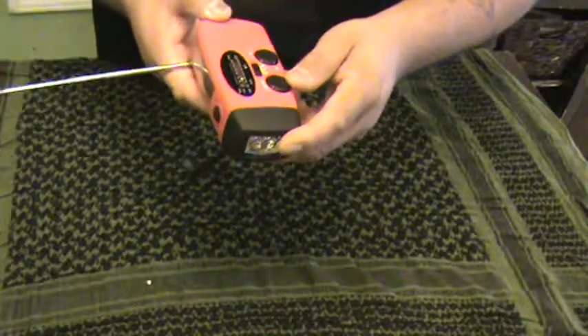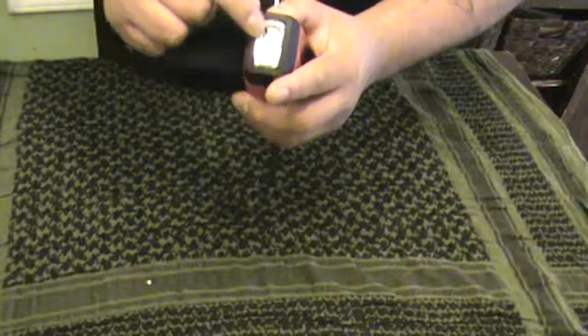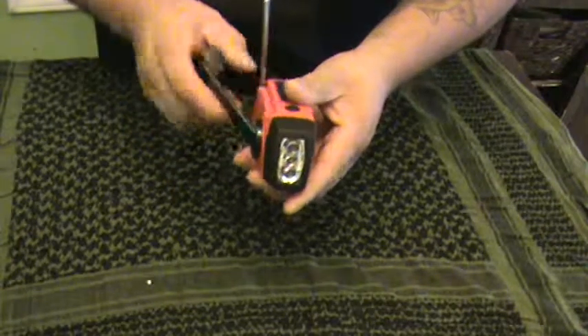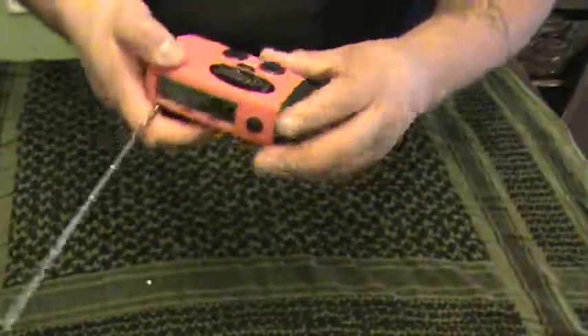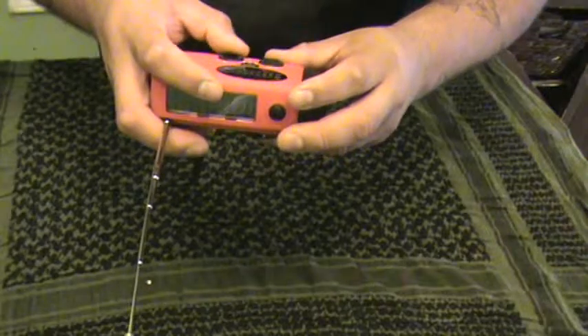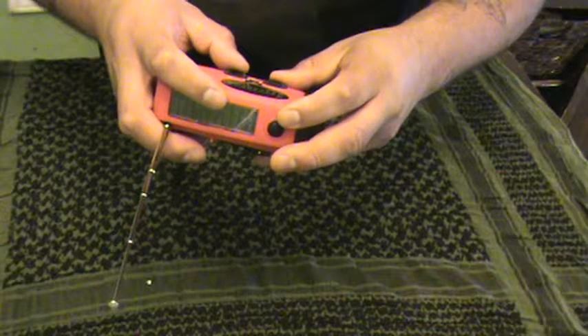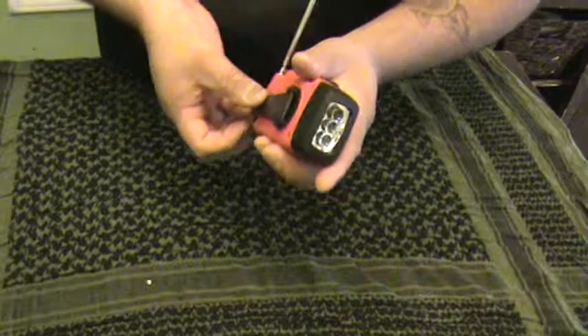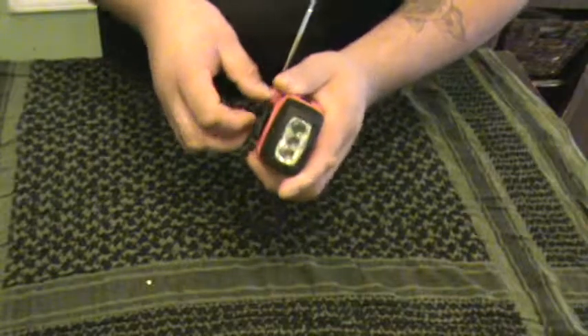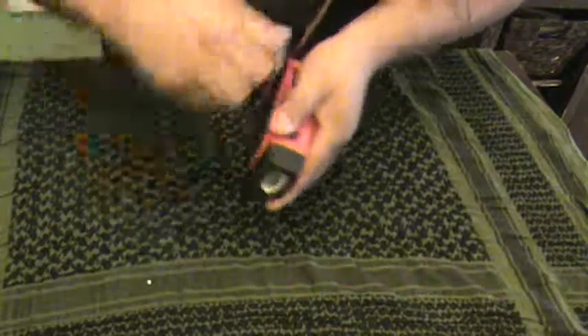It has a light in the front. Right now it doesn't work, so I'm going to crank it — as you can see, the LED light comes on. It hasn't been used in a while, so you just need to keep cranking it.